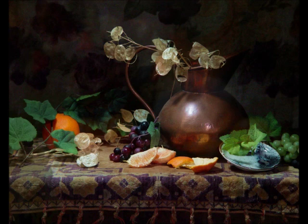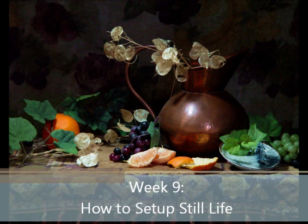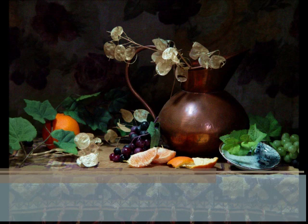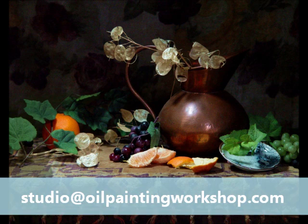Probably one of the most important lessons in the entire course is how to set up your own still life. Up until this point, we have only been painting the still lives that are provided. But this week, we'll get a whole lesson on how to set up a still life, as well as how to paint composite paintings. After you are done setting it up, send a picture to Daniel and he will critique the setup with some suggestions.